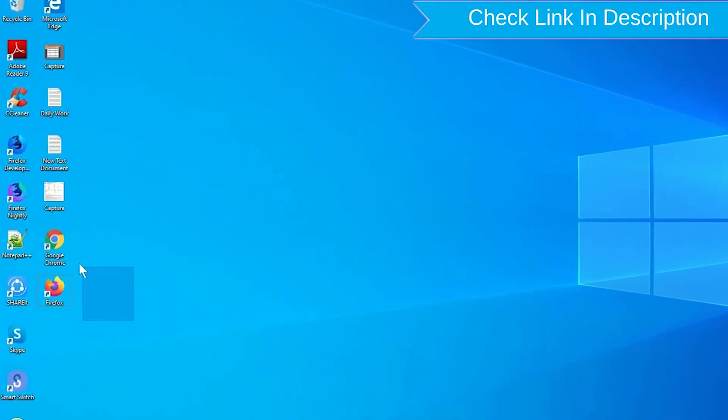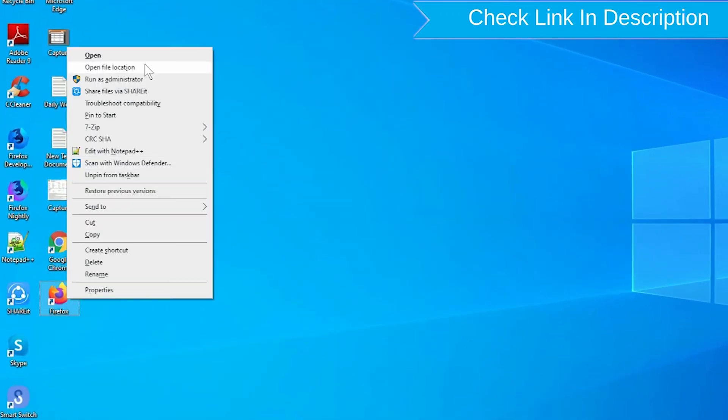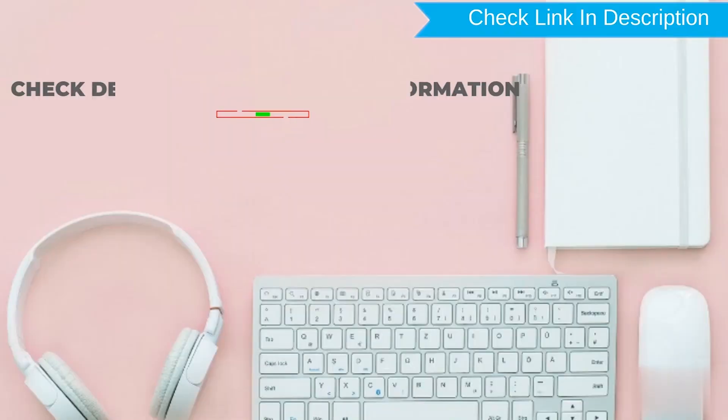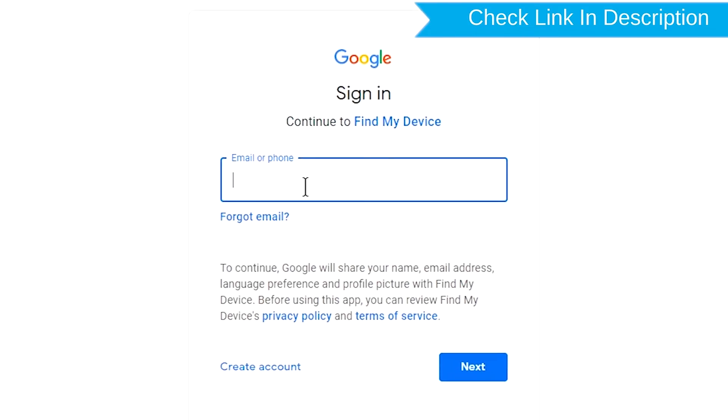Take another phone or PC and open any browser. After that, visit Google Find My Device. We provide the link in the description. Check the description for more information. Sign in using the Google login credentials which are used on your phone.